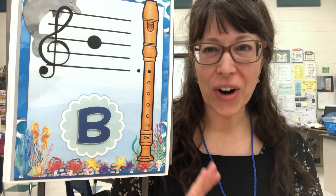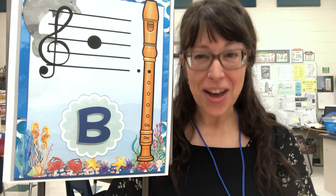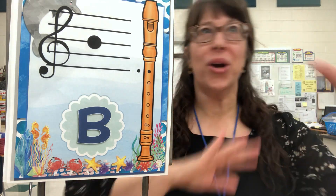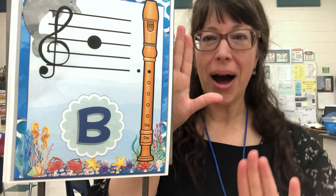Hi boys and girls. Today we're just going to go over how to play a B, A, and G. Let's go over the hand position first. Remember your left hand goes on top, your right hand goes on bottom.